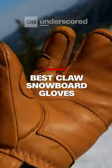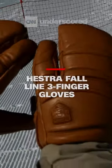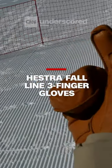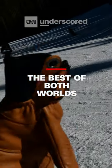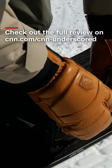Lastly are the Hestra Fall Line Three-Finger Glove. These are the best lobster or claw style mittens that we tested. We really like these because they're so flexible and you can do normal snowboarding tasks like clipping your helmet without too much difficulty.